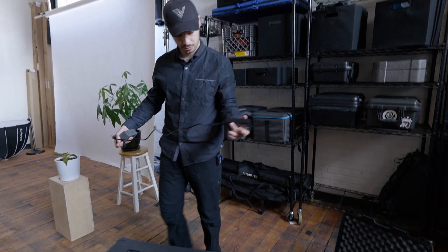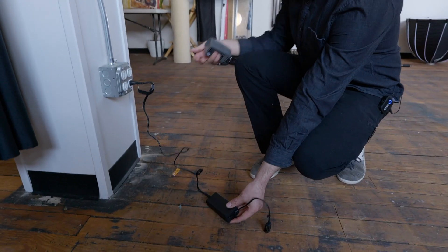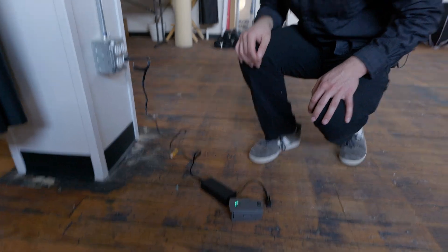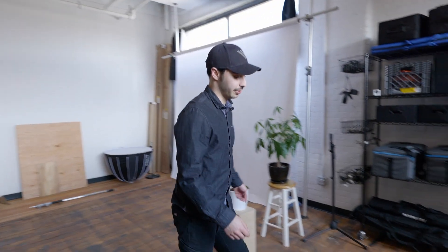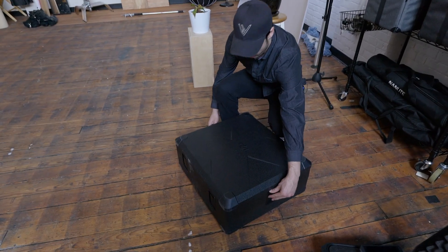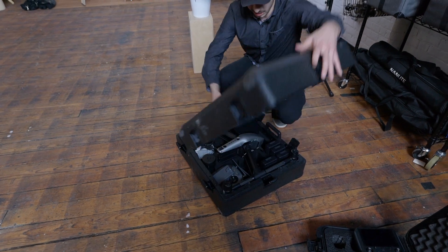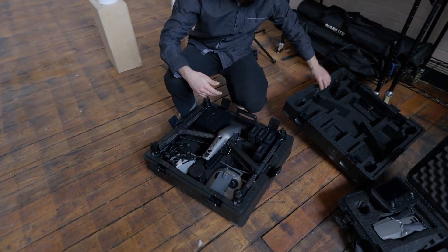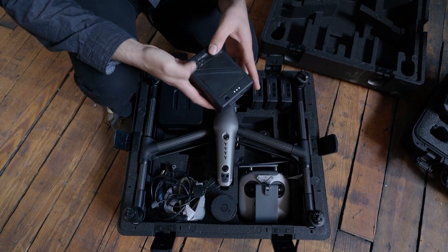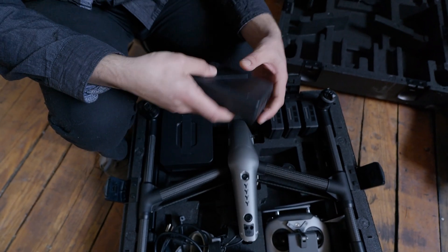This Mavic charger is nice and compact, easy to bring with you. We bought the Pelican case just to protect the drone. Now let's see how the Inspire charges. We should probably have a hard case for the Inspire seeing that it's such an expensive drone, but this is the case it comes with. We have two sets of batteries for it, and these are the battery insulators that help in cold weather.